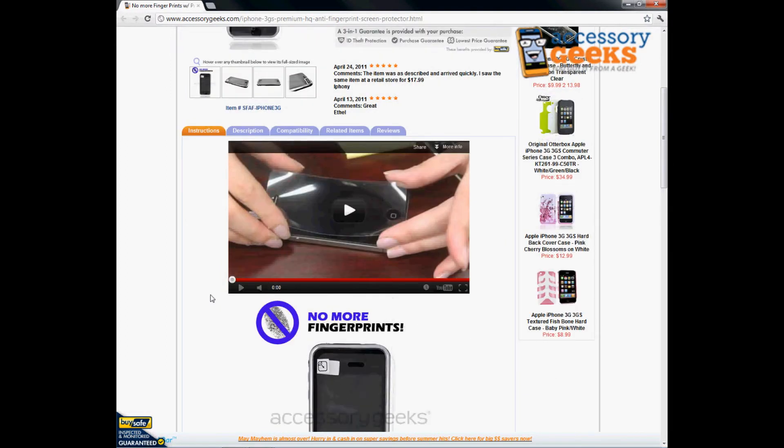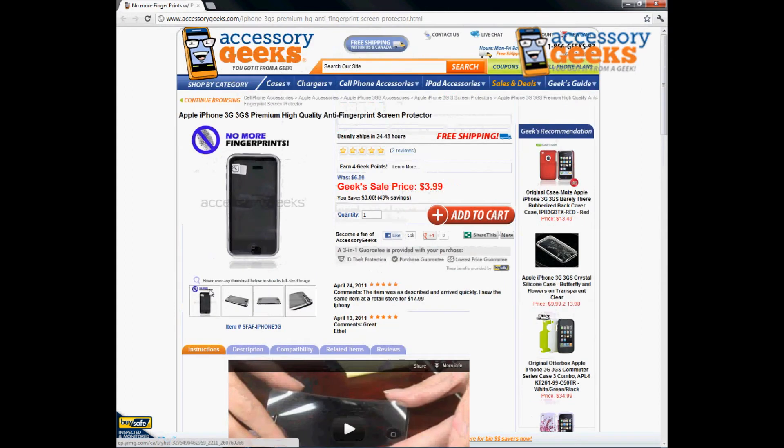It is at a really low price at the moment, so take advantage of that and our free shipping and get your anti-fingerprint screen protector today. Thanks for tuning in guys, and remember — you got it from a geek!